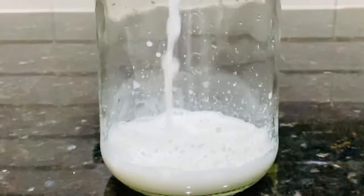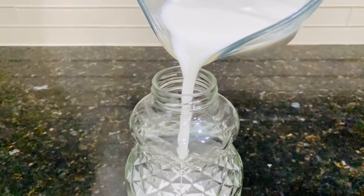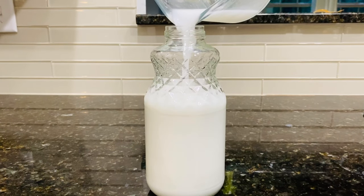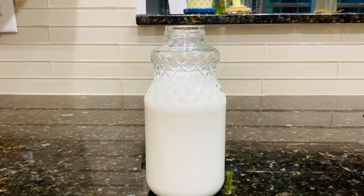You can adjust the amount of water based on how creamy or thin you like your almond milk. Most canned almond milk contains very few almonds compared to what we can make at home. It can also be used to make desserts or tea, but instant coffee powder will curdle or break the almond milk, so I wouldn't add it to that.